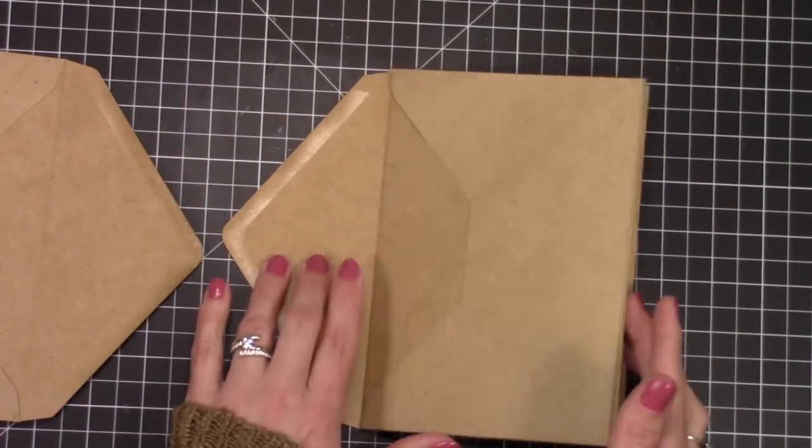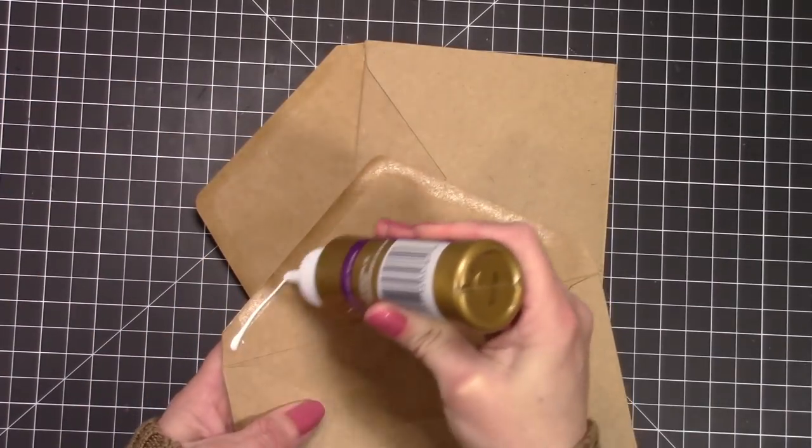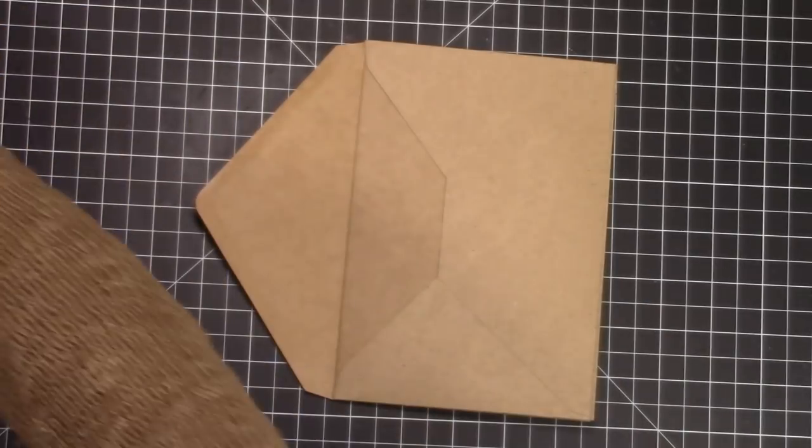We're going to place that one again, put the glue on there, and slide that into the other envelope.